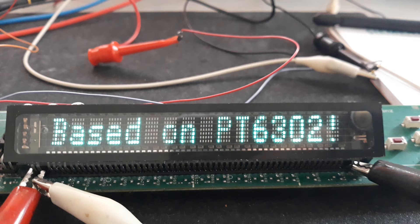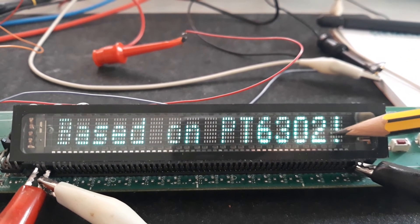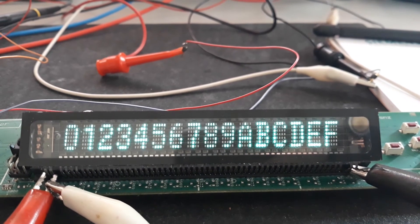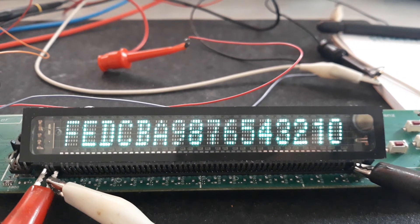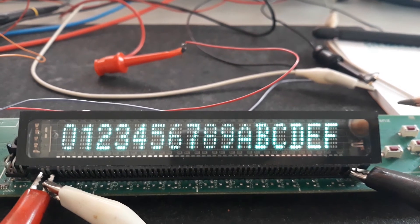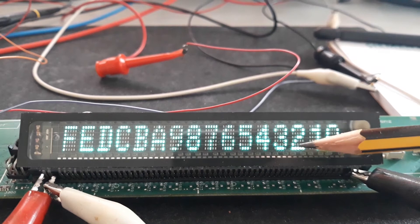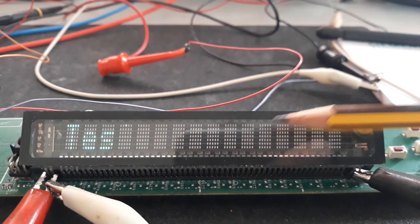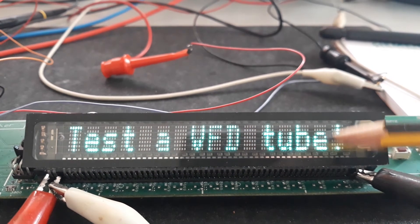Pay attention to this part of the code. The information displayed on the VFD sometimes appears on the right side and other times on the left side. I wrote code to reverse the string, to make it easier to understand why it's necessary to reverse the string depending on whether it reads right-to-left or left-to-right.